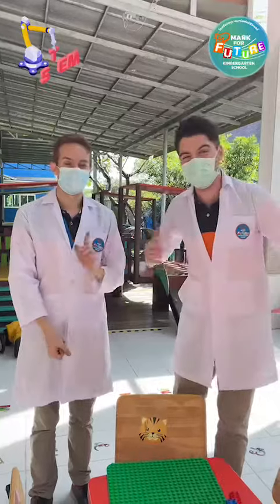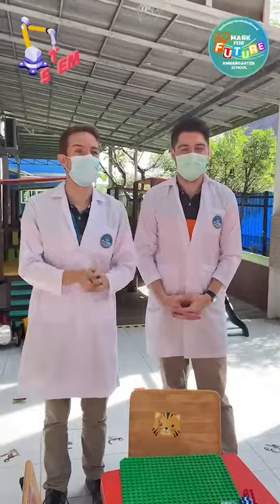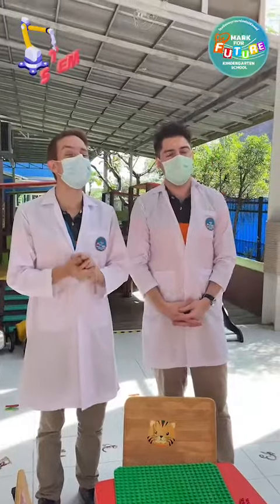For the details, please continue to teach at home. Well, that's correct. So, as part of our STEM program, this project is going to be focusing on the letter E in STEM, which is for engineering.